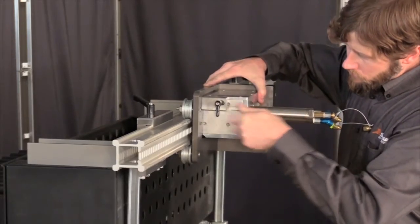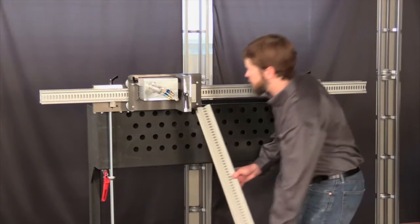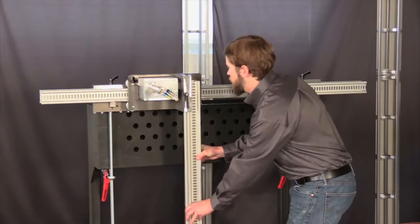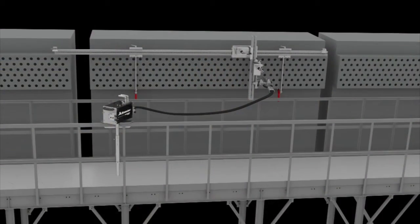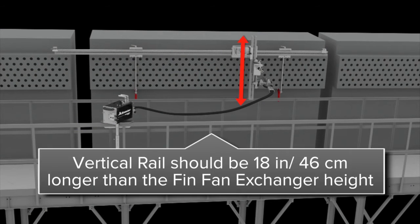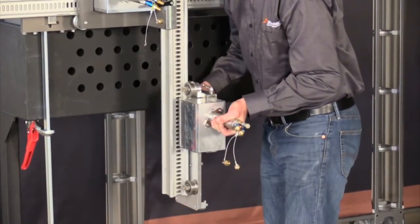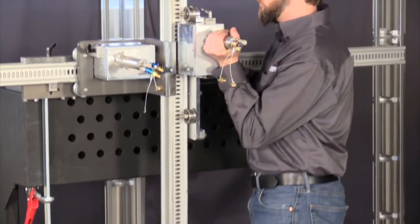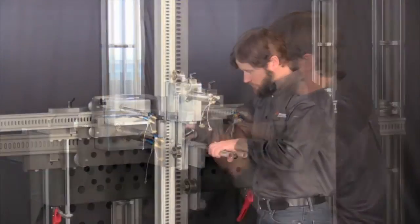Slide the horizontal drive carriage from your lightweight positioner onto the horizontal rail. Now, attach the vertical drive rail to the horizontal drive carriage. The standard vertical rail on the kit is three and a half feet or 107 centimeters long, but it can be made in custom sizes as well. The vertical rail should be at least 18 inches or 46 centimeters longer than the height of the FinFan unit you are cleaning. Slide the vertical drive from your lightweight positioner onto the vertical rail. If you do not already own a lightweight positioner, you can buy the horizontal and vertical drive carriages separately.